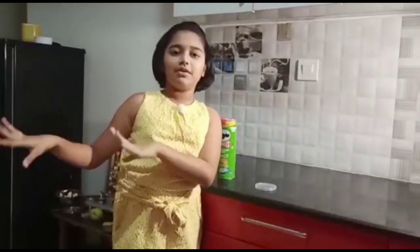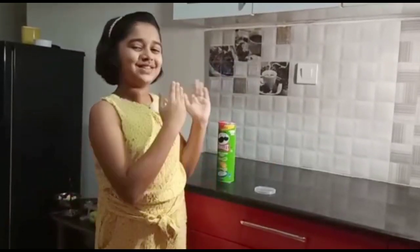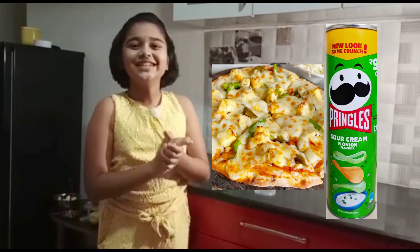You heard my confusion — Pizza or Pringles? Pringles? No. I don't know guys, so we'll get to that later. Now I'm introducing you guys a new snack. Pringles. It's kind of confusing, right?